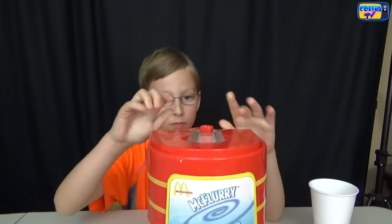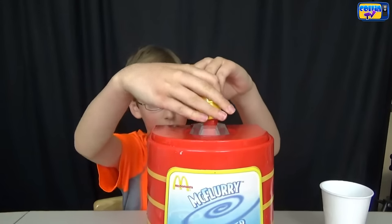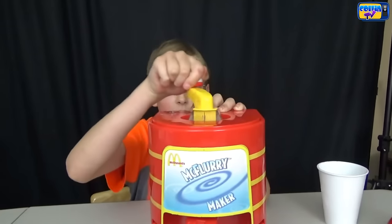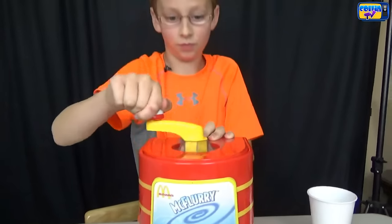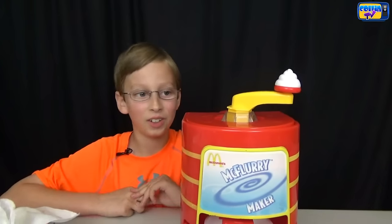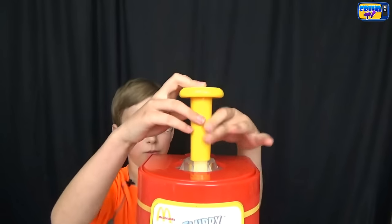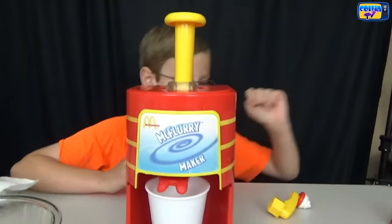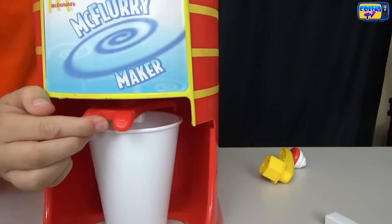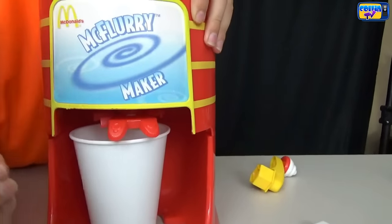Top lid on, and then we put our handle on. Now you turn it for 4 to 6 minutes. It's getting hard to turn so I think it's done. Now what you do is you take your little cranker off and you put your plunger on. Then you put your cup underneath, and then you turn your little thing to this side. Then we're going to push it down.